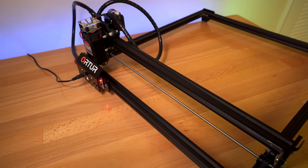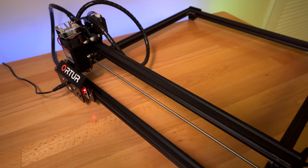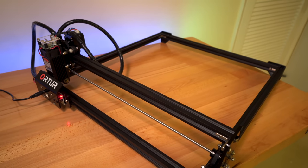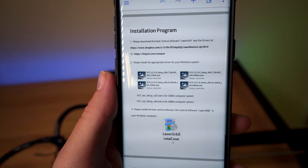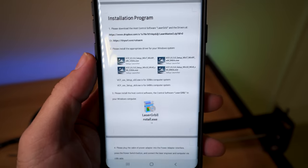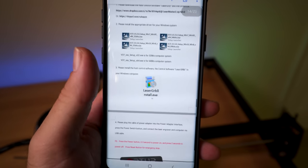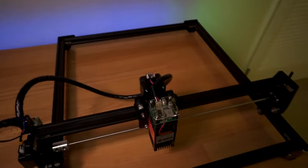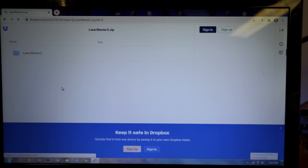Okay, X and Y switch. It looks like it's operational. For the next part we need to go to the computer and install the software — it's called LaserGRBL. It gives us a few links to where we can download and install it. I'm going to go ahead and do that, check out the software, get connected, and then we'll do our first test.